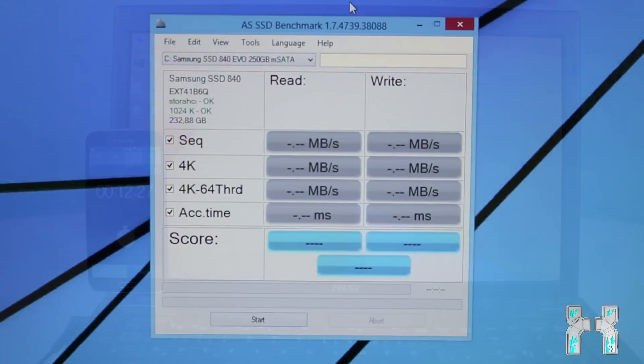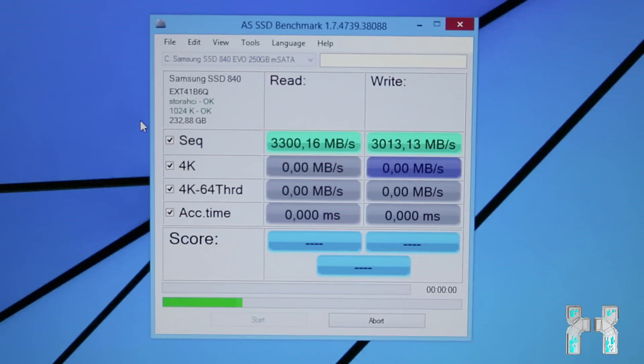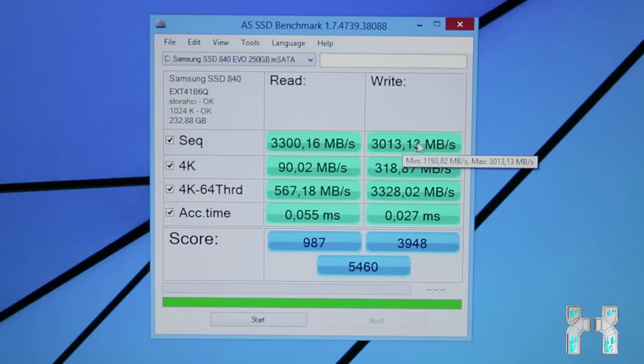Running benchmarks, a lot of different apps show strange values like 3 gigabytes per second, but that's because Rapid Mode is enabled. Rapid Mode uses RAM as cache to boost rates, but it also stresses the CPU and risks data loss if a power outage occurs since data is stored in RAM temporarily. Without Rapid Mode I get about 510 megabytes per second read and 500 megabytes per second write. With Rapid Mode: 3.3 gigabytes per second read and 3 gigabytes per second write — but you only gain a few percent more in gaming performance, so weigh whether the data loss risk is worth it.